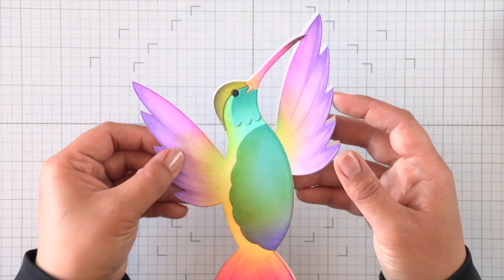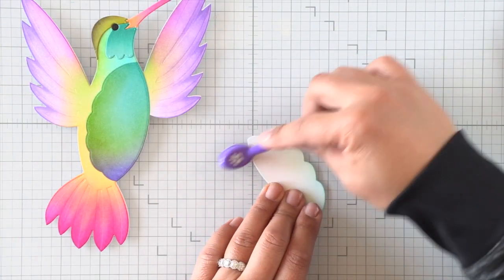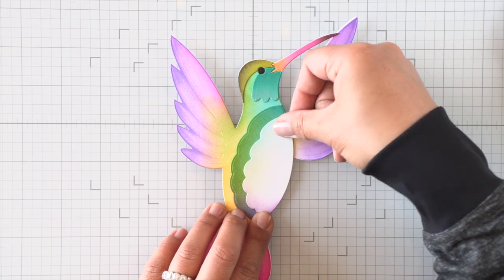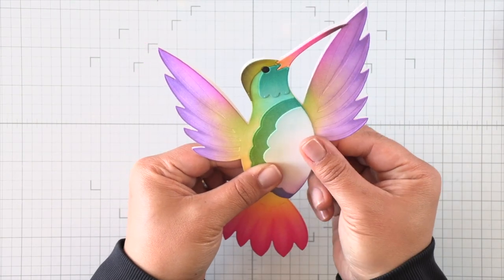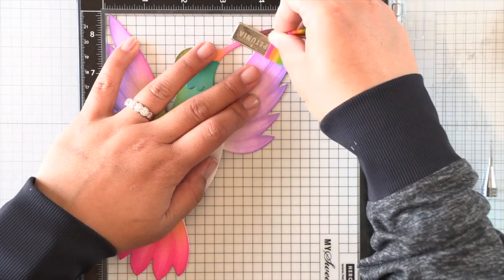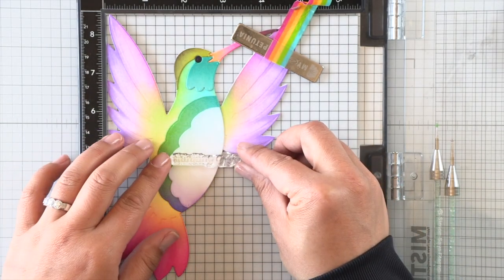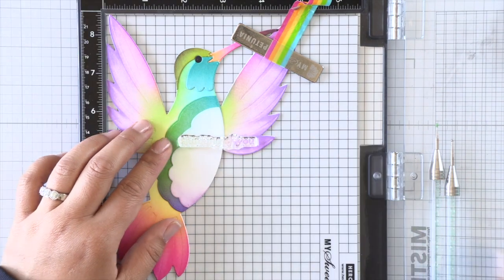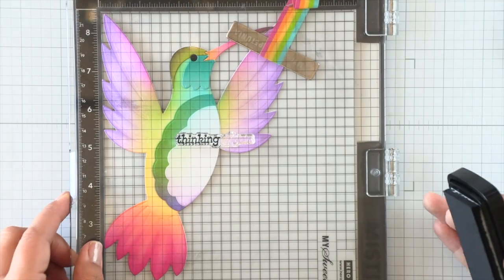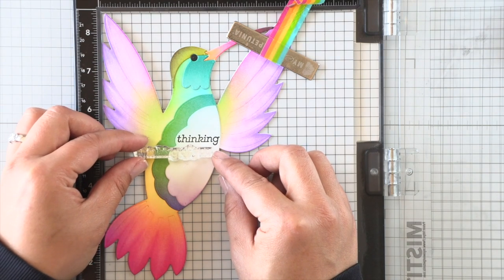There's a die that cuts a second layered belly portion for this hummingbird. I went ahead and die cut that in white and I'm adding the same colors as on the other belly portion, using residual ink from my blending brush. Then I'll layer that on top and put it in my MISTI, butting it up to the left and the top, so I can stamp the sentiment perfectly straight. This is the hummingbird sentiment set from the hummingbird collection. They all won't fit on the belly, so I'm doing partial stamping — stamping 'thinking' first, then moving the stamp to add 'of you' to get the full 'thinking of you' sentiment.